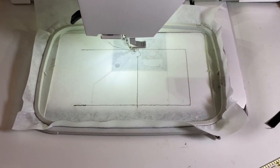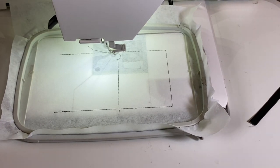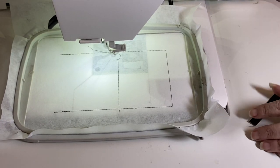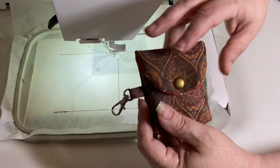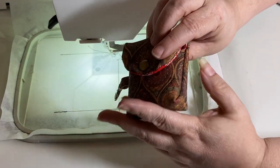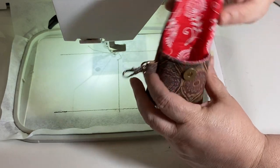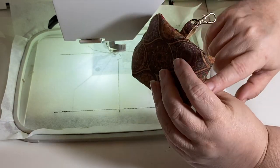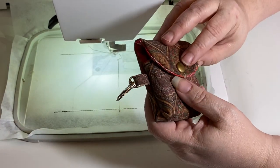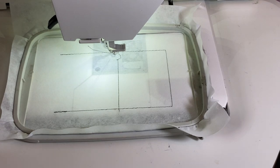Okay, what are we making tonight? We are making the itty bitty bag — it's a gusseted flat bottom bag. This is my flat bottom series with a flat bottom and no zipper, just a flap closure. This is going to be tricky because I'm using directional fabric.